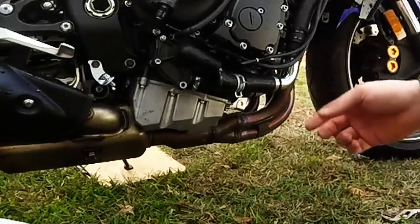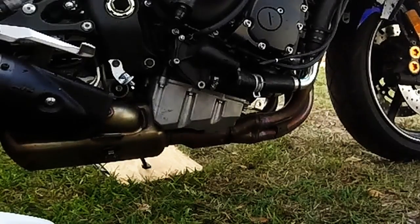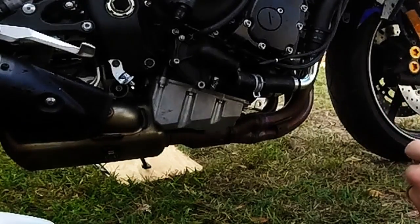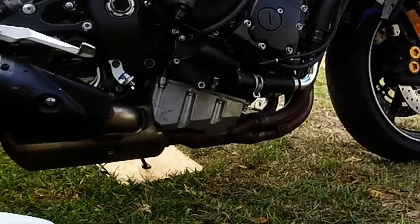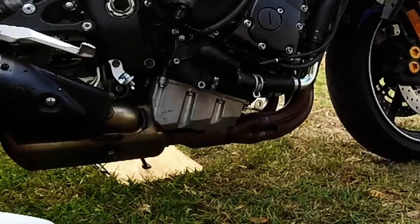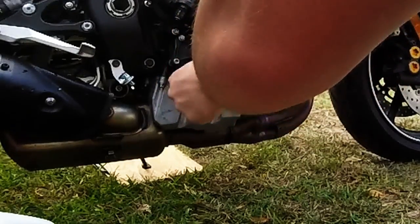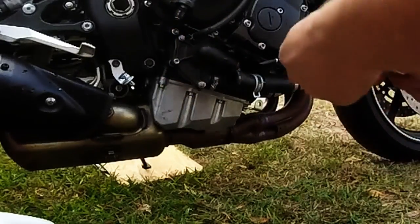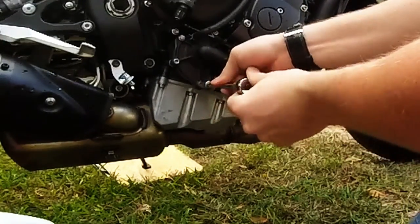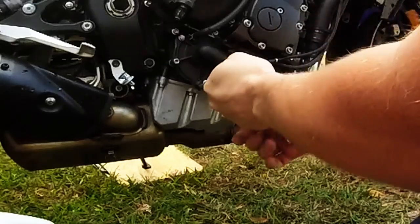With the old coolant, especially if you have glycol, make sure you dispose of it properly. That stuff is really bad for animals, and for some reason dogs like to drink it. I know people whose neighbor left antifreeze out and the neighbor's dog went and drank it and died. It's a pretty shitty thing to do to somebody's pet, so make sure you get rid of that stuff. I'm going to pour it back into gallons and bring it to a local mechanic shop.